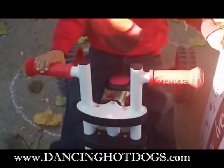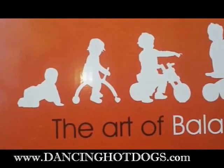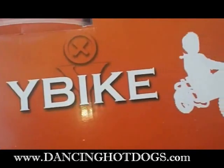Really like it. We've been taking it on a couple rides in the park. Y-Bike products are really well made, but also give kids the balance to just live life on the go.